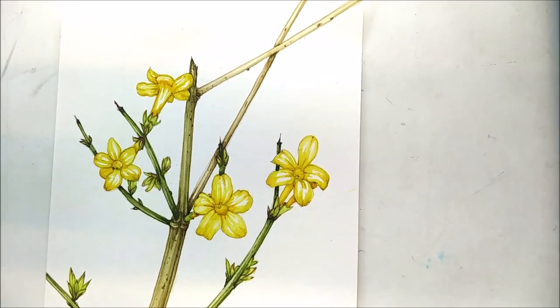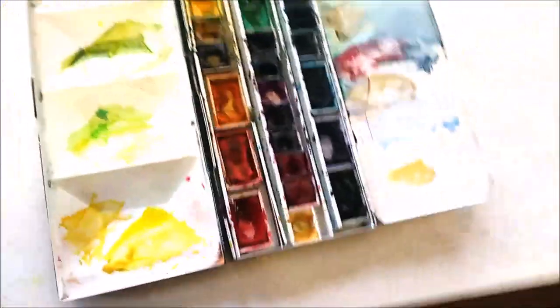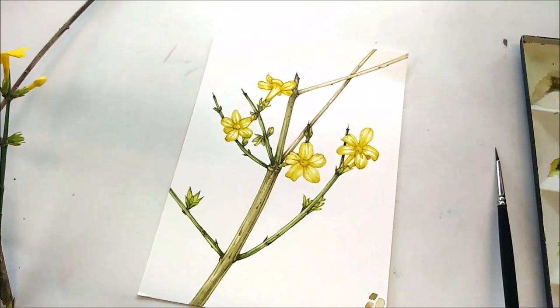Okay, not a brilliant piece of work but it'll do. I hope you enjoyed watching this. My name's Lizzie Harper, I'm a botanical and natural history illustrator, and this is my illustration of winter jasmine. There's the paint box, there are the colors I've been using, and here's my brush and there's the flower. Thanks, bye.